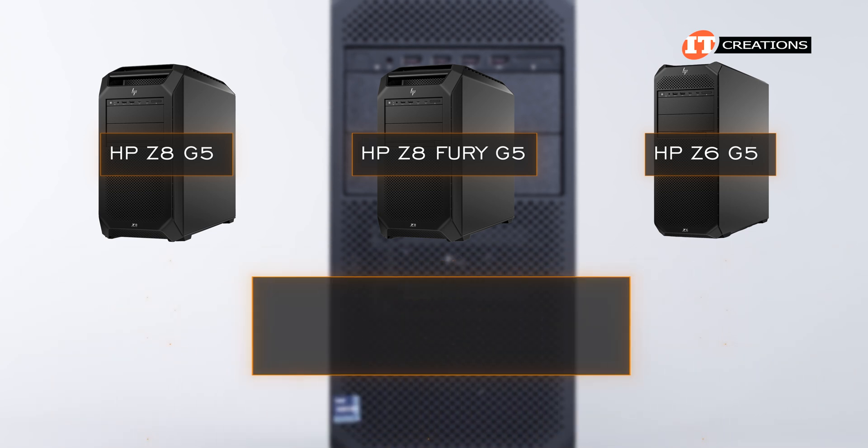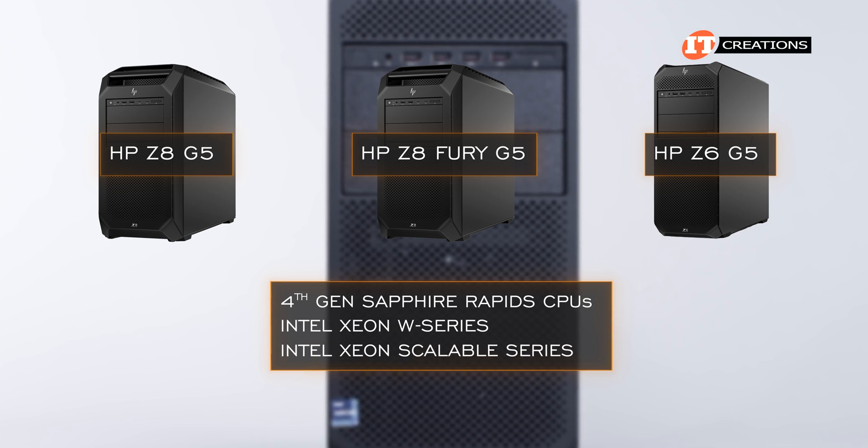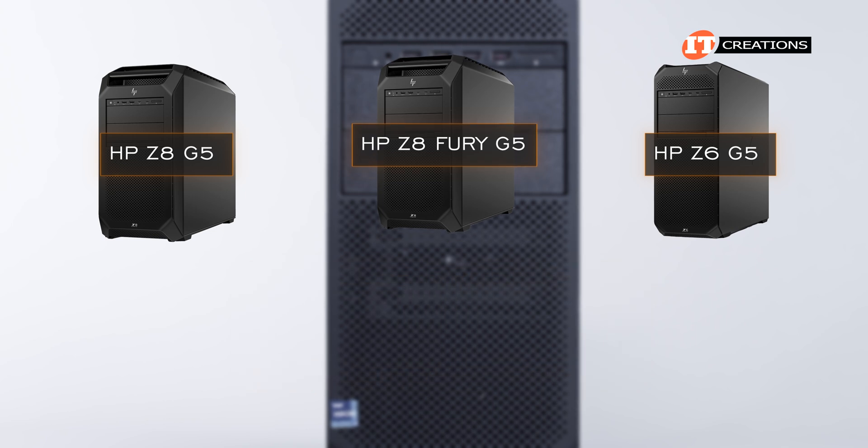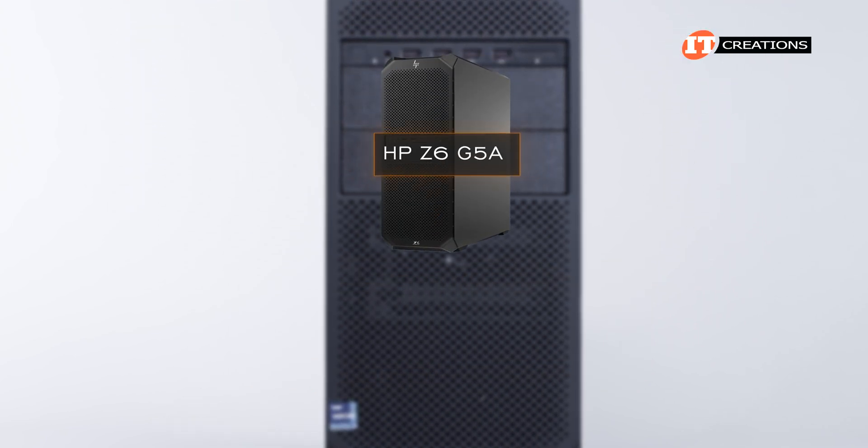All of these workstations support the 4th generation Sapphire Rapids CPUs, whether the Intel Xeon W Series or Intel Xeon Scalable Series. There is also a Z6 G5A platform.